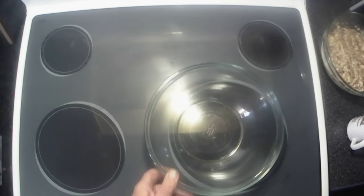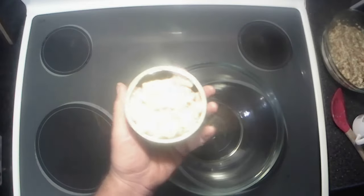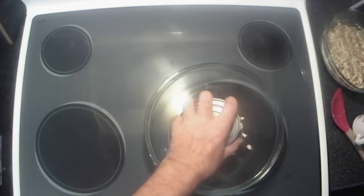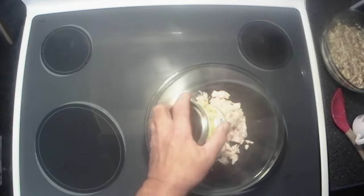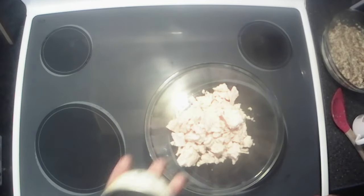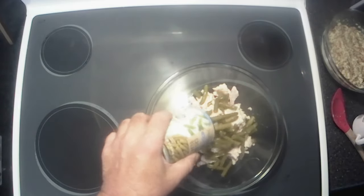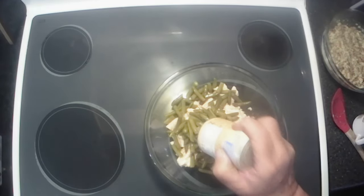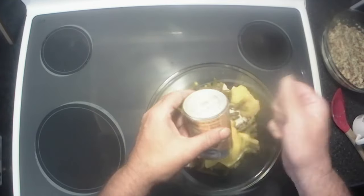Get another mixing bowl — this is the base of it. I've got chicken; it's not turkey but it works. There's two cans of it. Then I'm going to add a can of green beans, and then one can of condensed chicken soup.